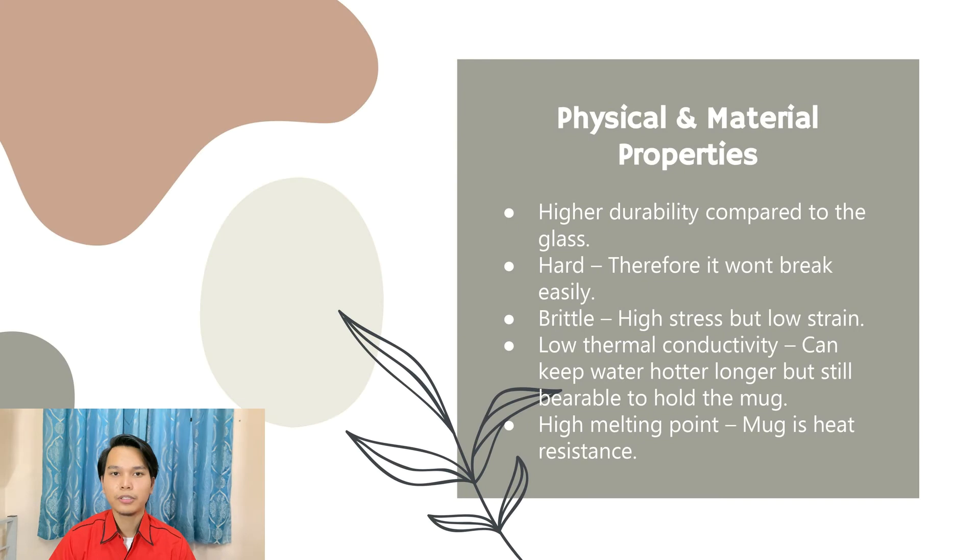Now I will talk about the physical and material properties of a mug. First, it has higher durability compared to glass. Next, it is hard, therefore it won't break easily.